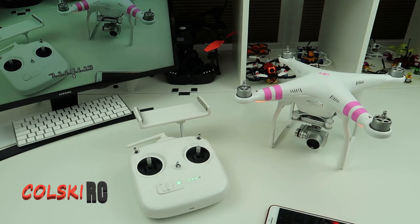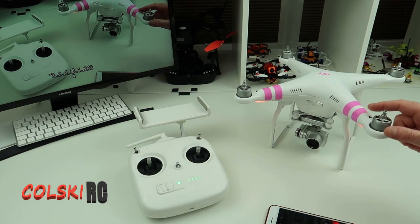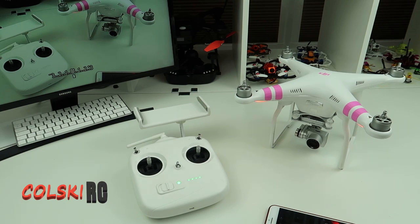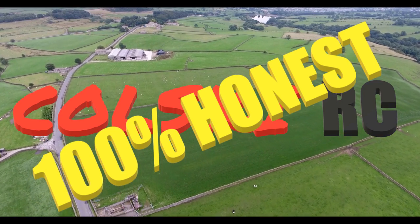When this came out, nothing could touch it — it was miles clear of anything else in its class. I tried the XK380 and everything like that at the time, and nothing came close. Thanks everyone for watching. The flight video is coming up in the next week or so — as soon as the weather is better I'll show what it's like to fly, how stable it is, the range, return-to-home, and flight time. It'll be an honest, true review as always. If you like the video, please subscribe, hit the like button, and hit that notification bell.